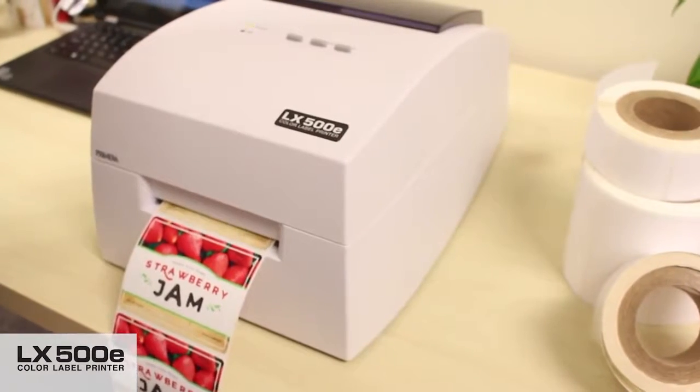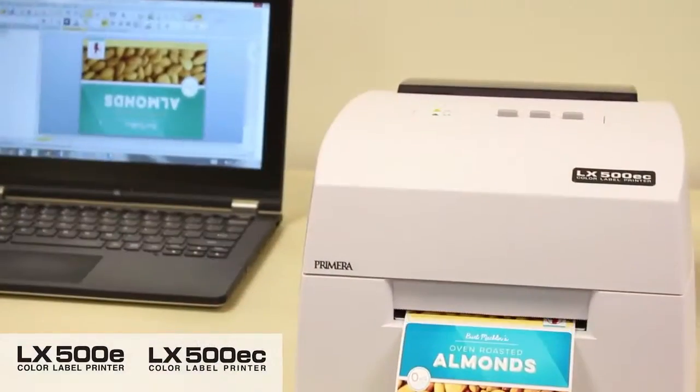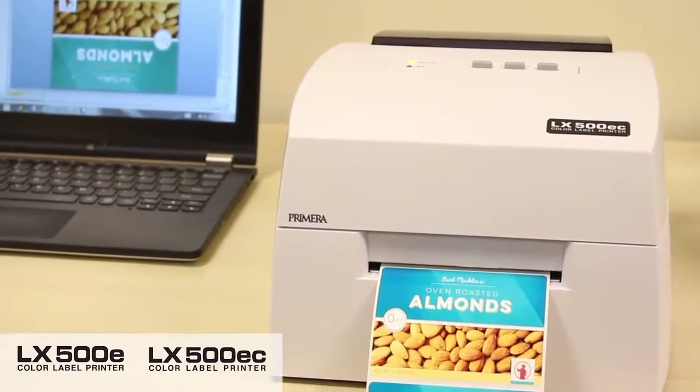Two versions of the LX500E are available. The LX500E is a printer only, and the LX500EC includes a built-in label cutter.